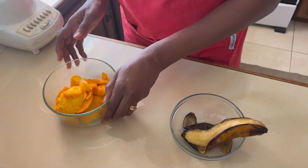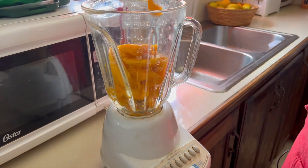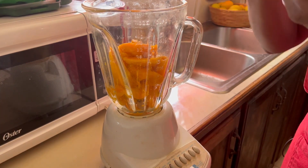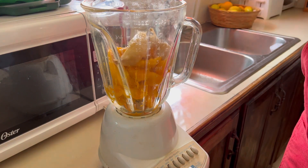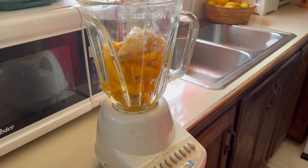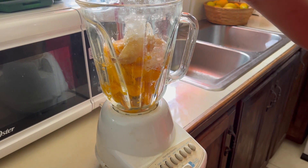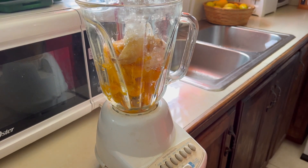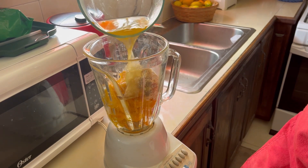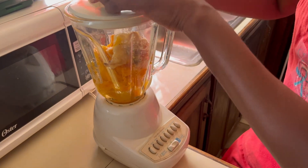We're going to add all of our ingredients to the blender. We're going to add our mango, then our frozen banana — we would have peeled it — and drop it in there. We're going to add some ice, ginger, and about half a cup of water. I used the same container the mangoes were in so we can still get the mango flavor.